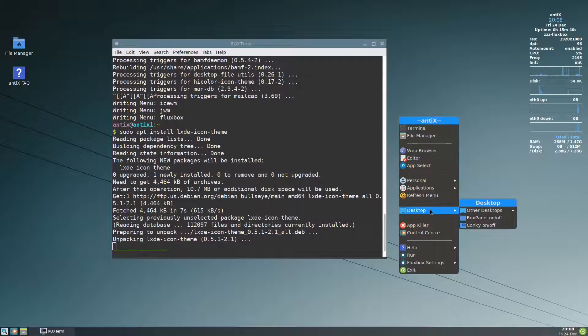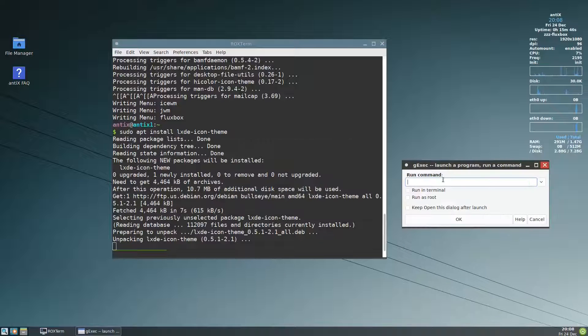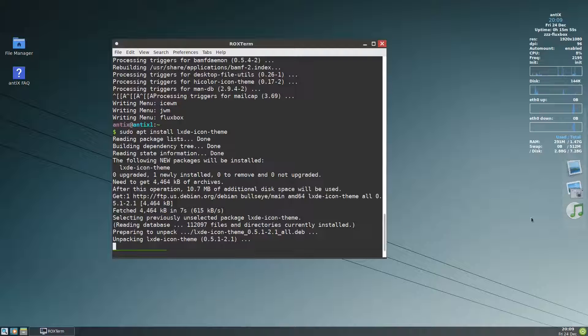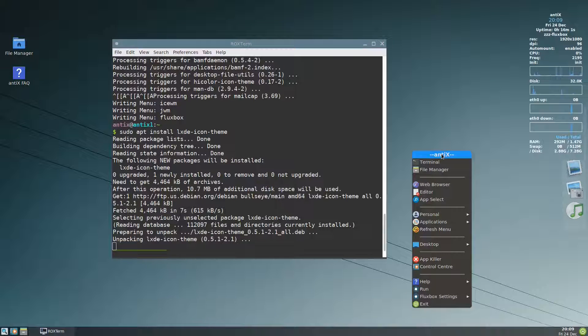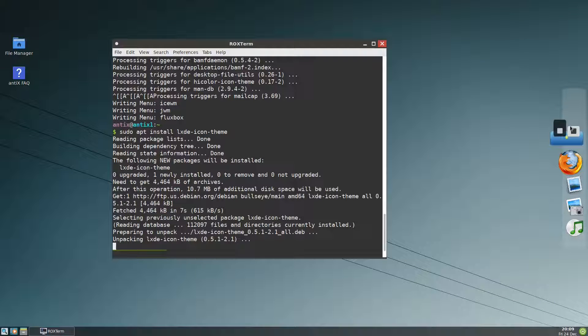Let me run wbar. I think without the theme it will still work. Oh, it's on this side. Let me remove conky first — app killer, remove conky. So we have this one now.